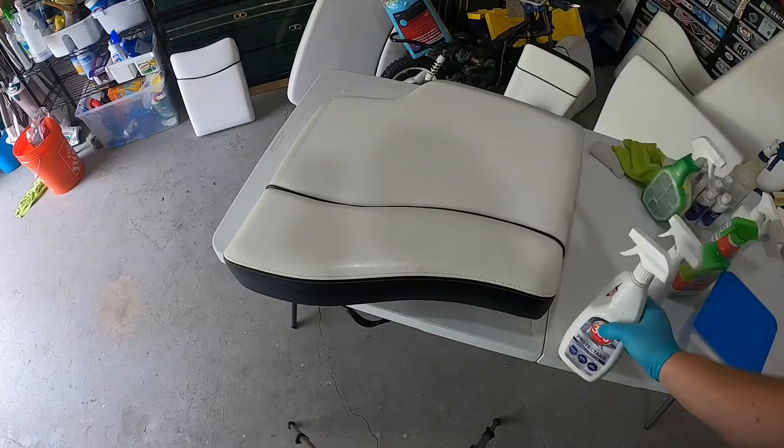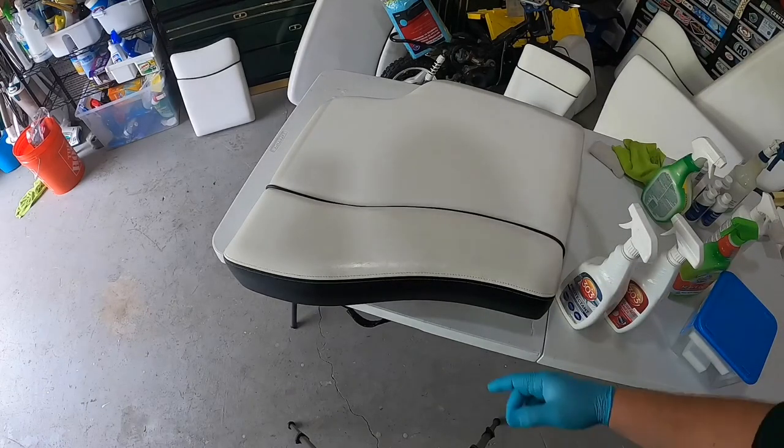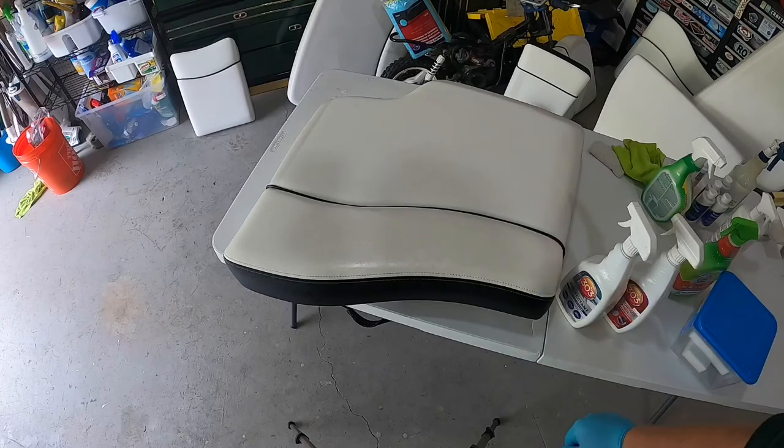So there you go. If this video helped you make a decision on how to clean your seats, or maybe you learned a technique, then don't be a stranger — you know what to do.